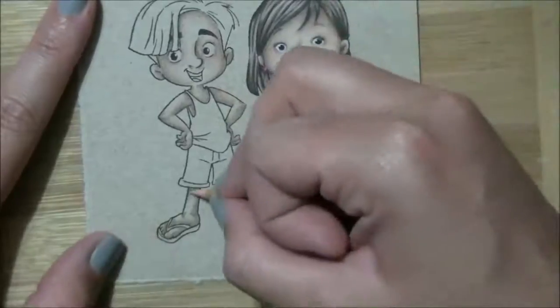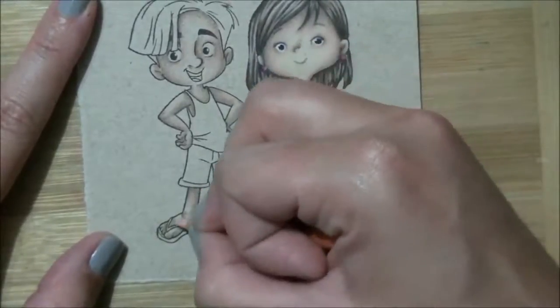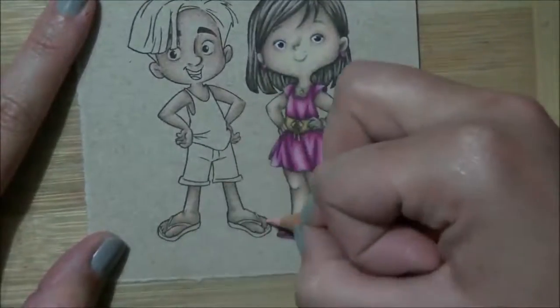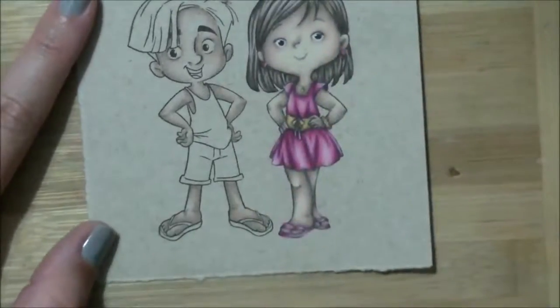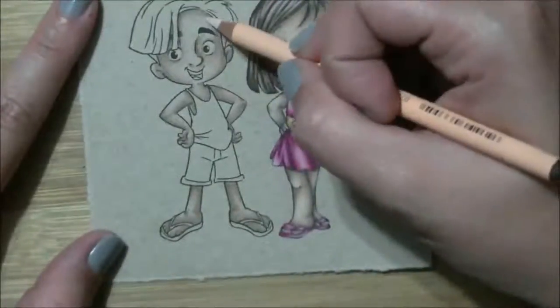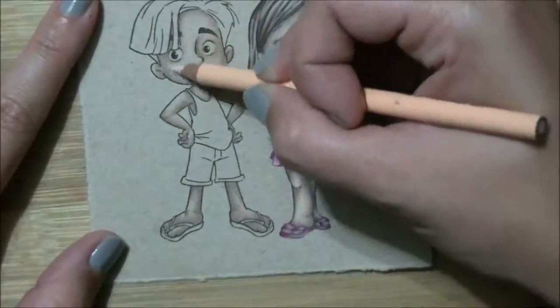Again, just blending everything slightly further over top of everything else just to give a nice smooth blend. I've done this entire image — this is light peach — with Prismacolor pencils. Lots of people have them in their stash and they are a very great pencil.